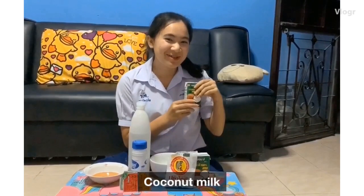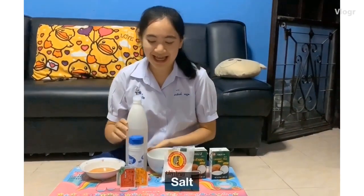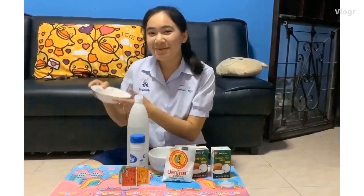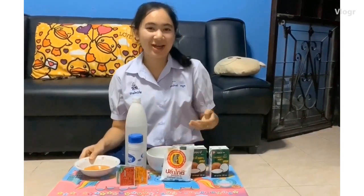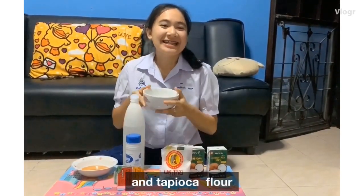Coconut milk, drinking water, salt, food coloring, sugar, kunya light powder, and tapio powder.